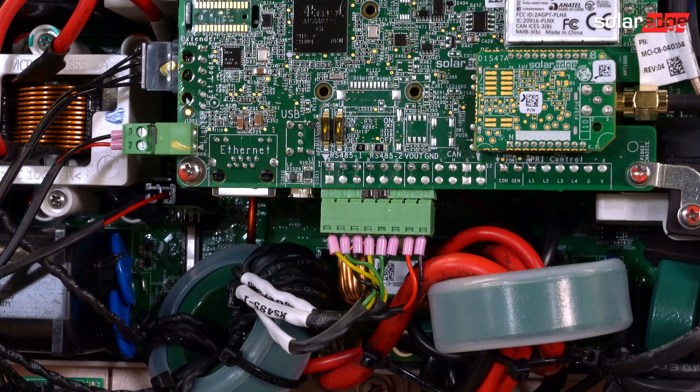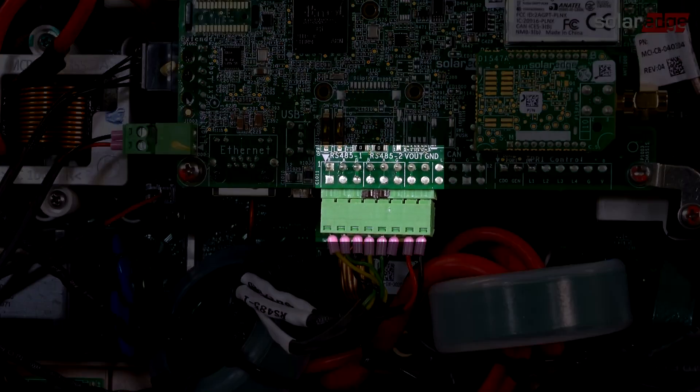The Phoenix connector for the RS485 interface is located at the bottom of the communication board in the upper cabinet. The two RS485 interfaces are labeled on the board above the Phoenix connector.